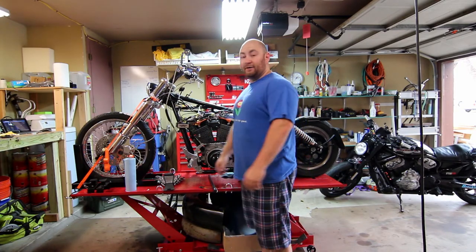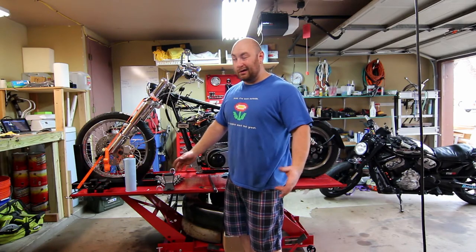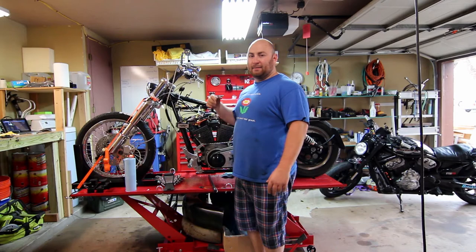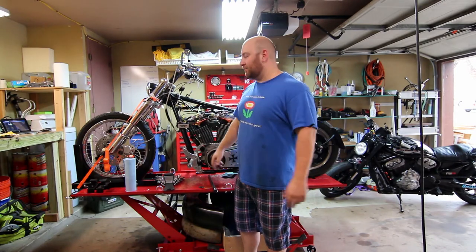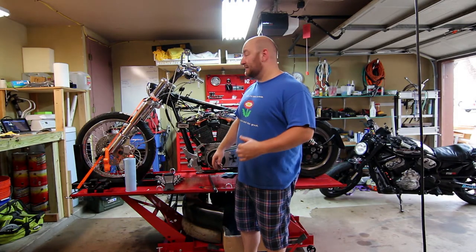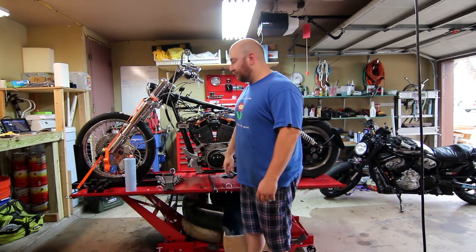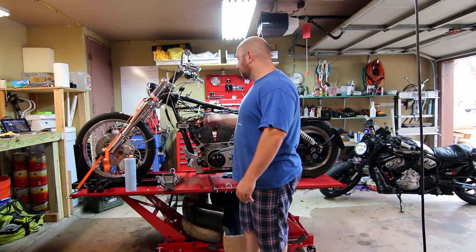I've already completed the first step — cutting off all the other guy's zip ties so you can figure out which wires go where. Now I've got the other half of the tank off so we have full access to everything. I'm going to do a bunch of little things: bleed the front brake, test the pressure sensor, and make sure the brake switch works.